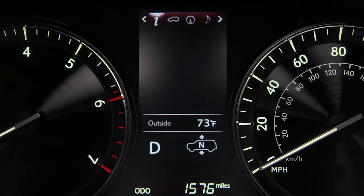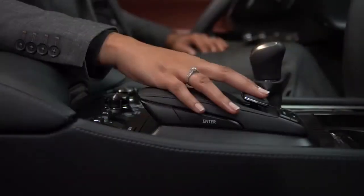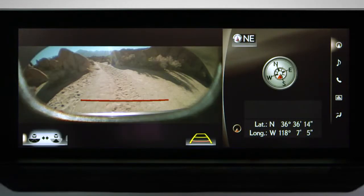During normal driving, when you're in 4 High, shifting into reverse will give you a view of the area behind the vehicle. There are two views you can choose between — one shows the area directly behind the vehicle and the overhead view shows the vehicle's surroundings. Selecting the button on the left will switch to a panoramic rear view of the area behind the vehicle.